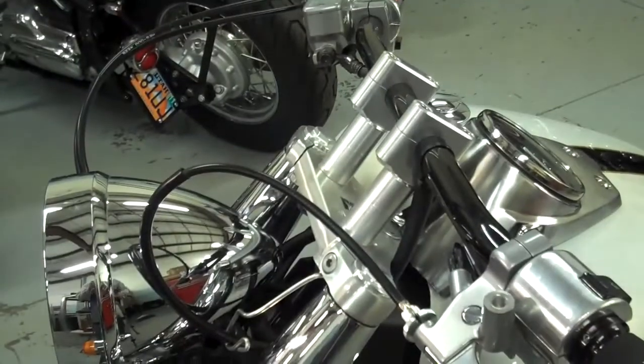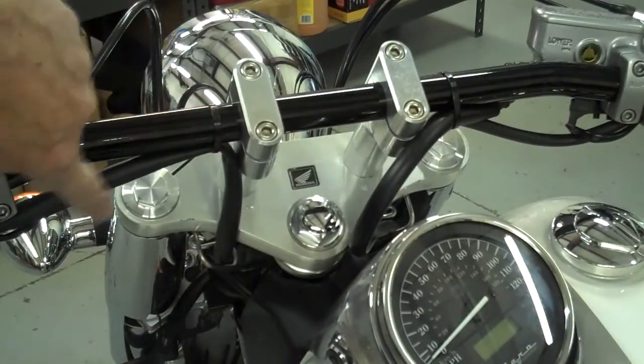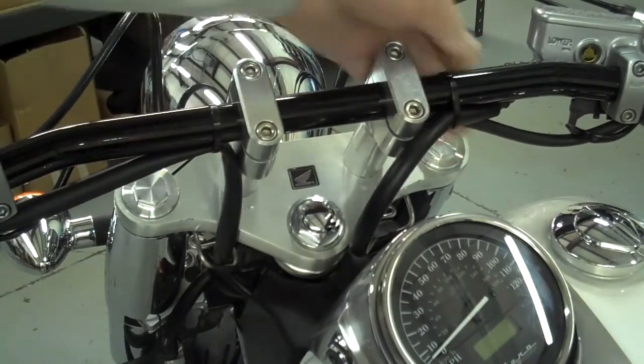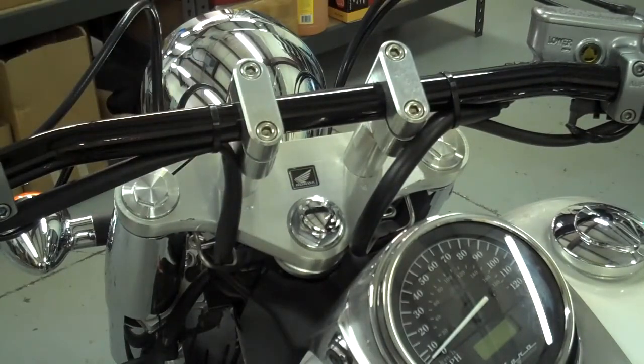That looks real nice — love drag bars. One last look at this side: I've wire tied the wires to both sides and then wire tied the wire with the brake line there. It just makes it look a lot cleaner and gives it that finished-off look. So do whatever you can to make that look real clean.